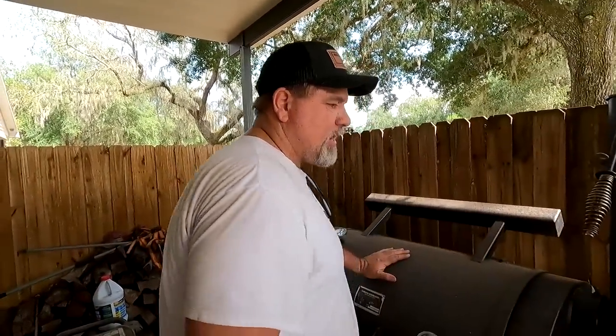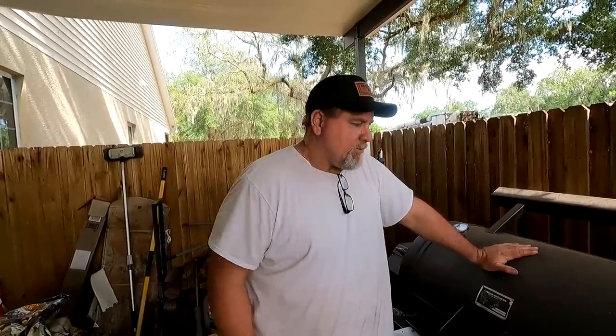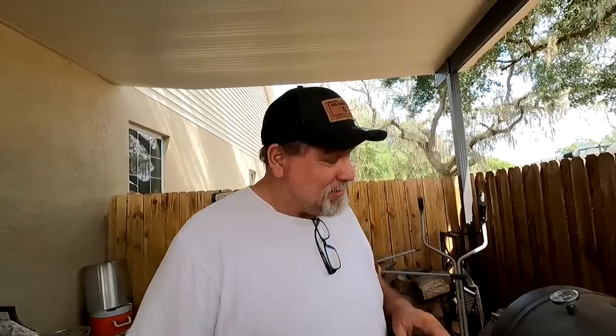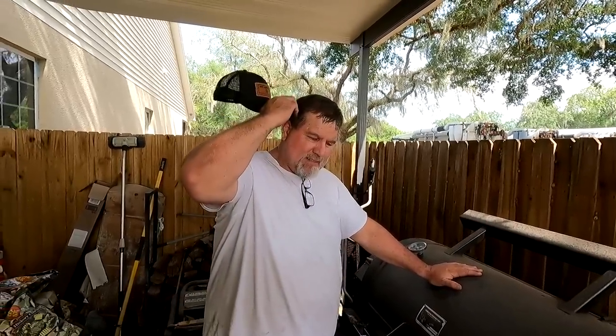The old saying with a smoker is: if you're looking, you ain't cooking. It takes time to learn — you got to know what you're cooking, what temperatures it needs, and how long it takes. The best thing you can do is shut that lid and not open it. When it's time to spritz, you have to know how long into the cook that is, because you want your meat to set a certain bark before you wrap it. Sometimes I don't even wrap my meat — I cook it all the way through. As long as it's seasoned right, that's what matters.